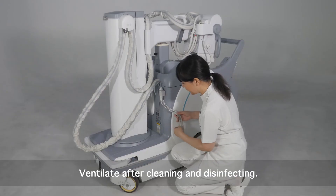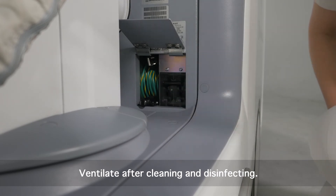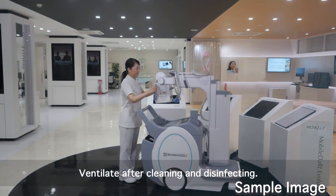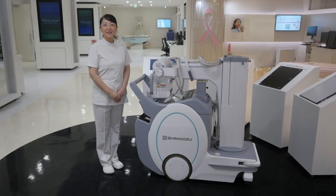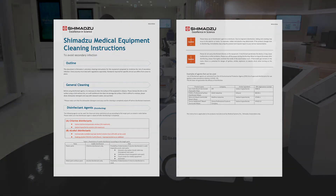When turning the power on after cleaning, make sure the examination room is properly ventilated. Turning the power on while any flammable gas remains in the examination room could lead to fire. For details, refer to the Shimazu Medical Equipment cleaning instructions and the operation manual of each device.